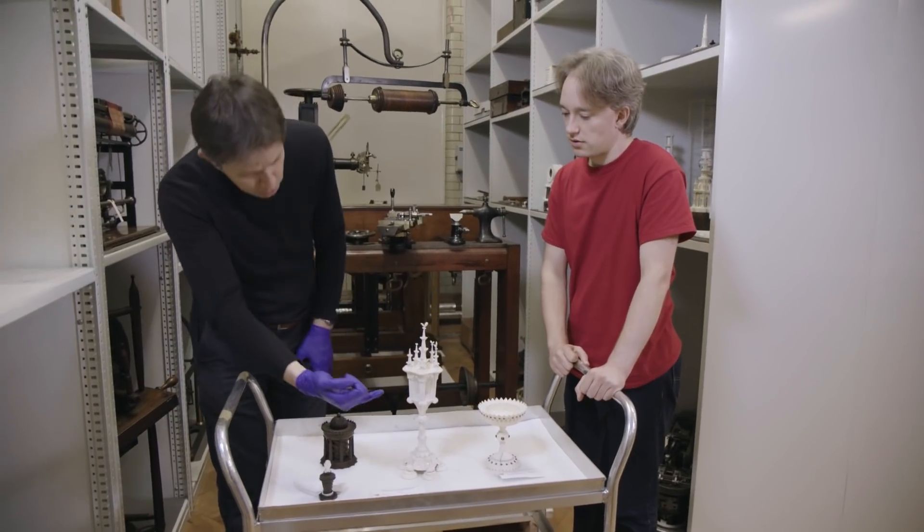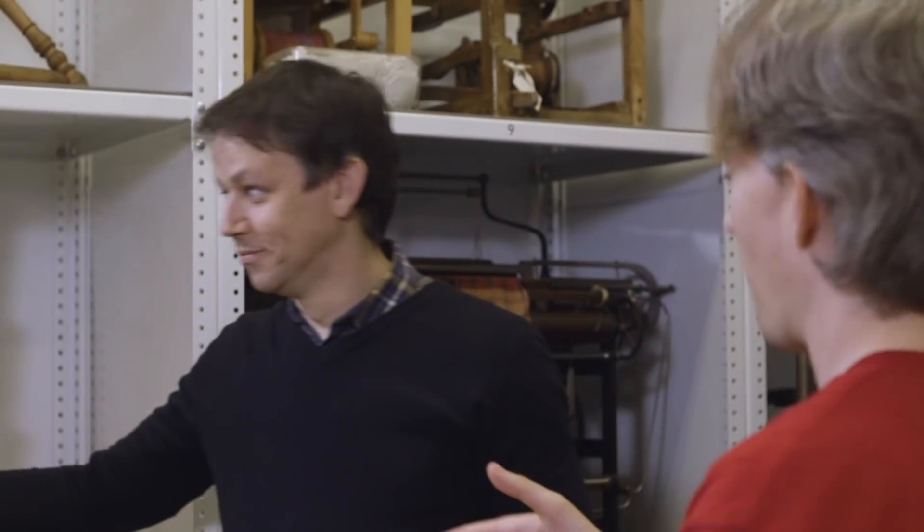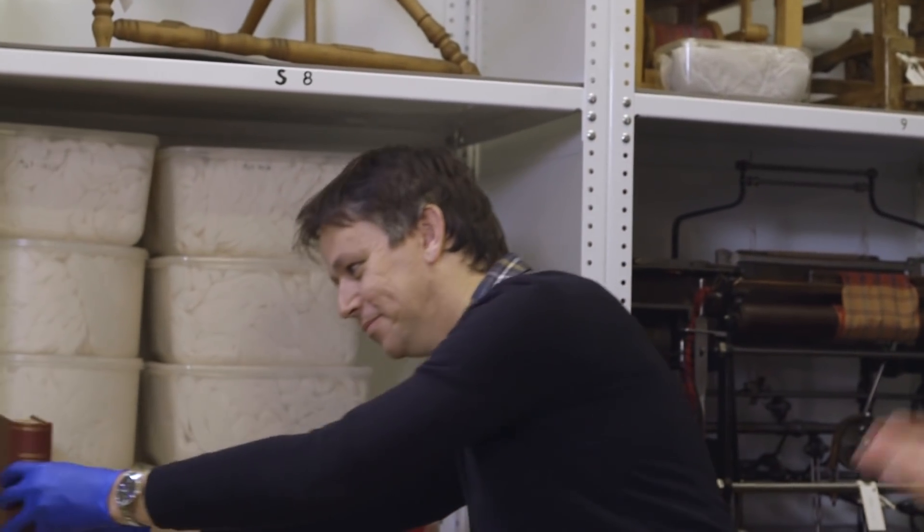Some of the parts are quite big, and then you get some of these little tiny decorative bits like these. The idea is you would buy the lathe, you would buy the attachments, and we have the manual.